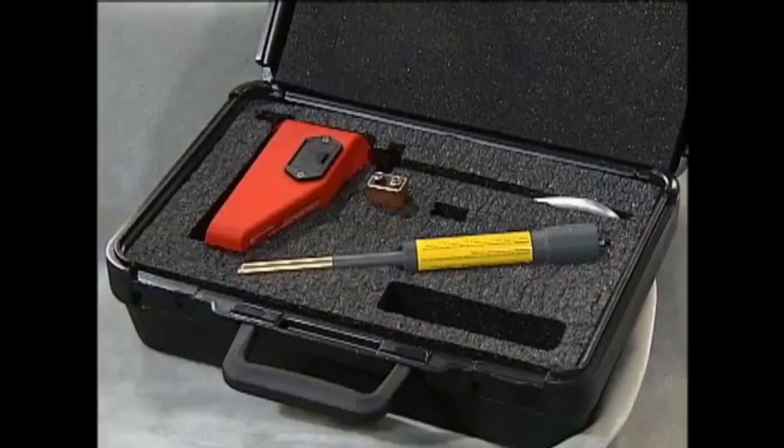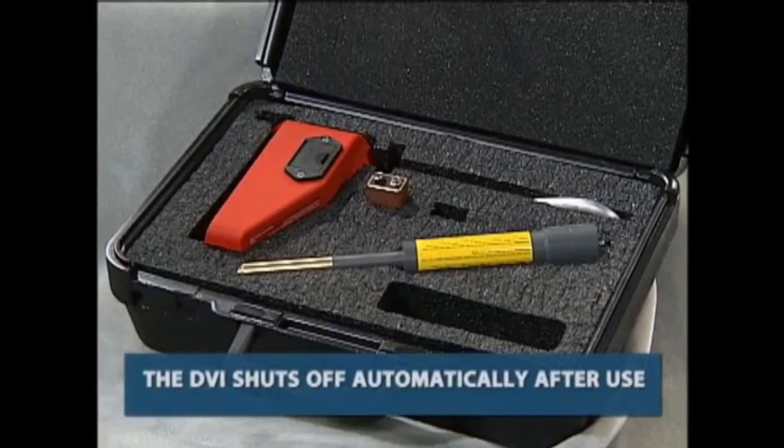When testing is complete, simply remove the DVI from the hot stick and store it in its protective carrying case. The DVI shuts off automatically after use, so there's nothing else you need to do.